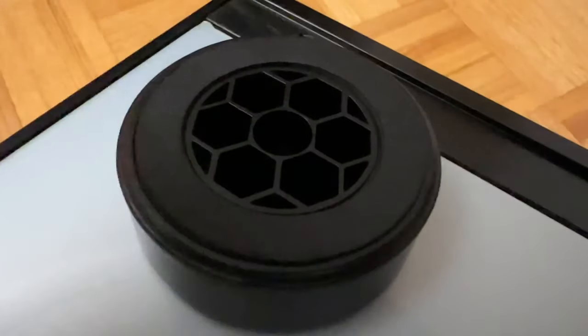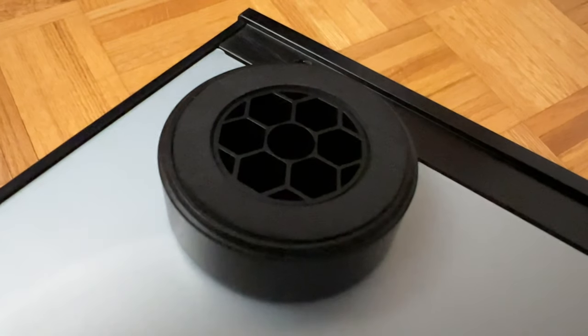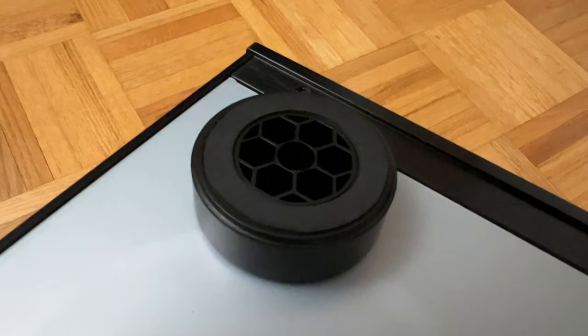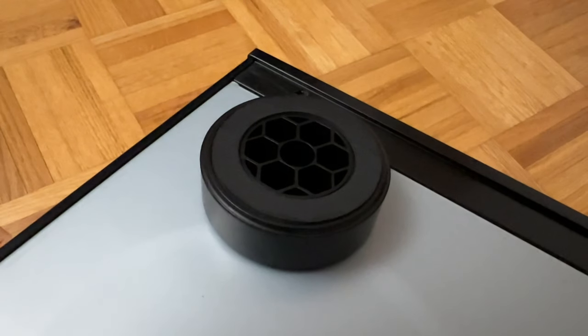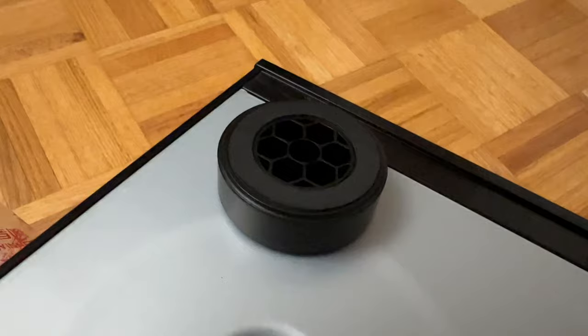The honeycomb structured feet remind me of the old Pioneer Elite amplifiers. Does it work? I don't know. From my personal experience, unless it's a tube amplifier, honestly I can't tell the difference. But it is a nice touch nevertheless.